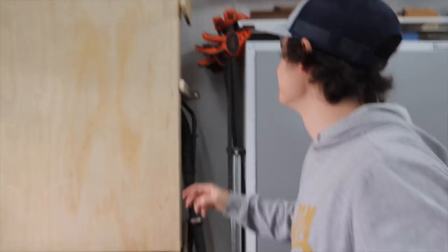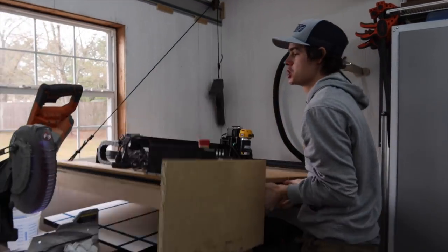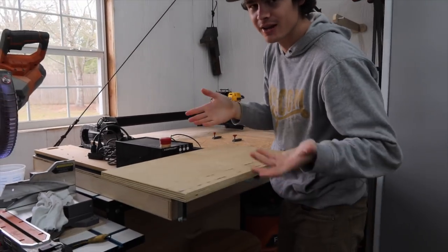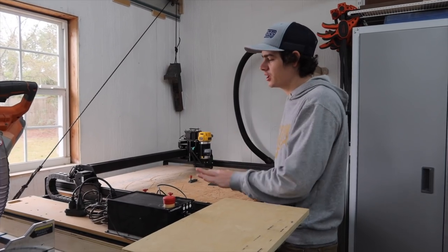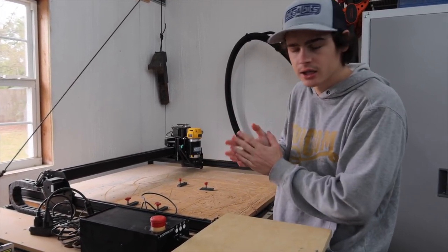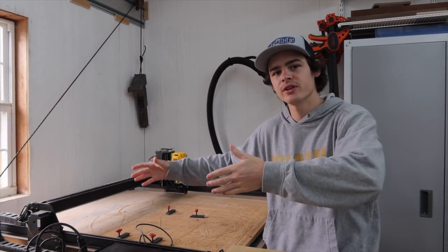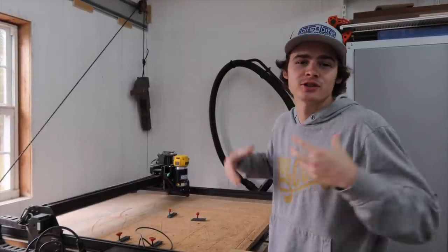Hey guys, welcome back to another Wood Brew video. This week we're building a really cool chess set using lots of different techniques — very overkill, but it's a cool project we've been wanting to test out a few different things on. This is the Inventables X-Carve, sponsoring this week's video — links in the description below. We also have templates for this project if you don't have a CNC machine. We'd also like to thank Total Boat for sponsoring this week's video — all the resin and dyes we use later are from them.